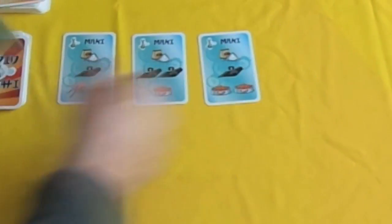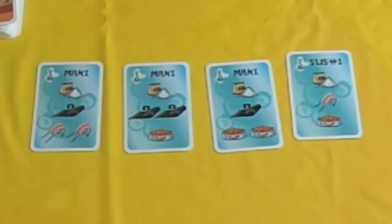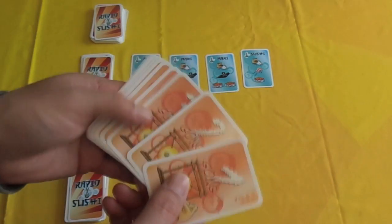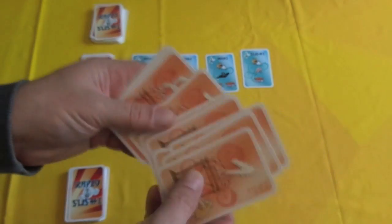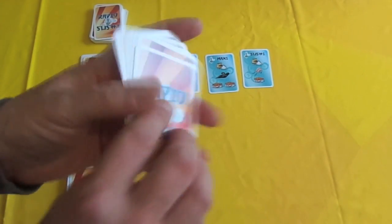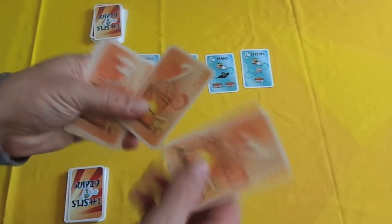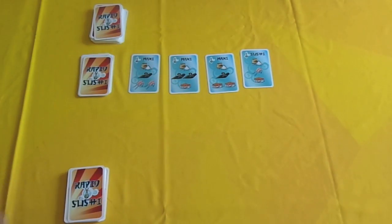You shuffle the recipe deck and then place out four recipes — so you've got three makis and a sushi. The game also comes with ten numbered cards, so you can technically play a tournament with ten players. You shuffle these, deal them out, and then do face-offs: player one against player two, player three against player four, and so on.